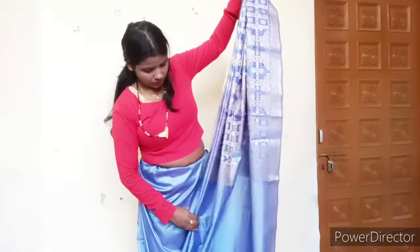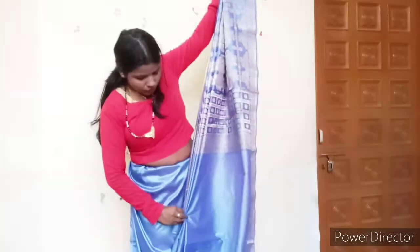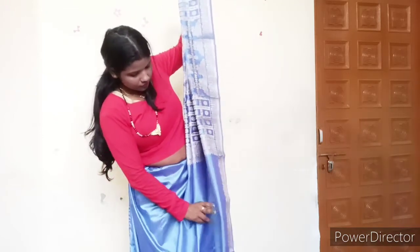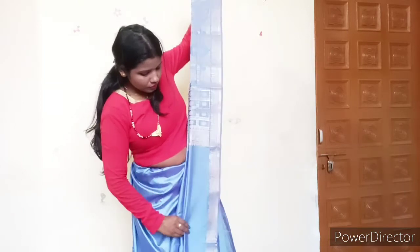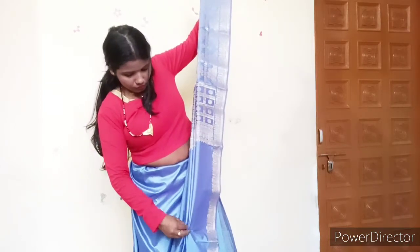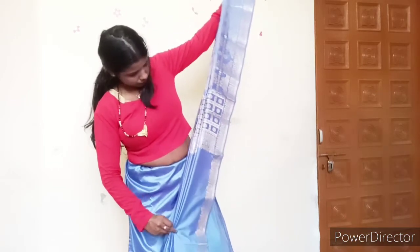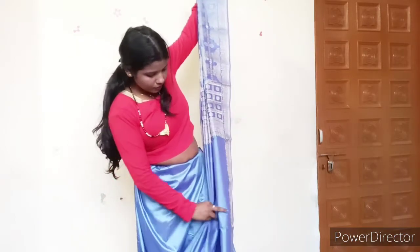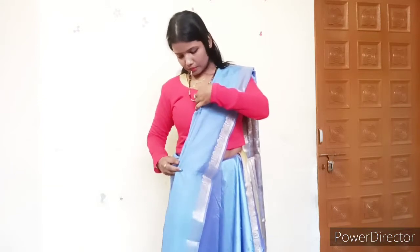I have made pleats here, and after that I am going to gather them properly. The pleats are open, and you can see that the pleats were removed from here. This is the mistake of beginners. Now you can see that the pleats were not visible before, but now the pleats look good.